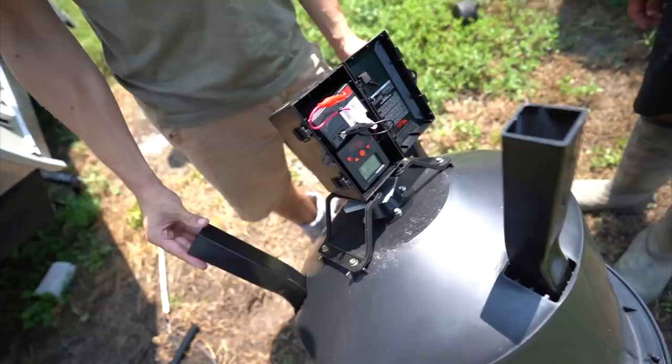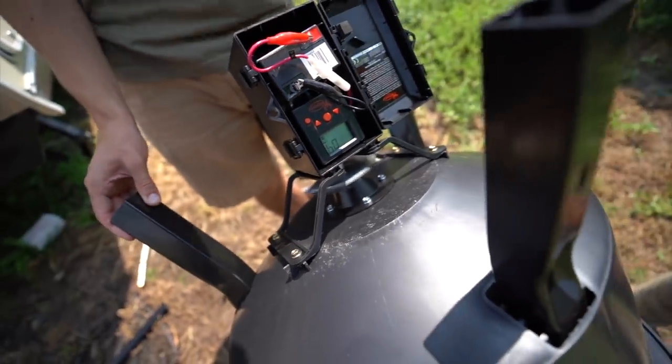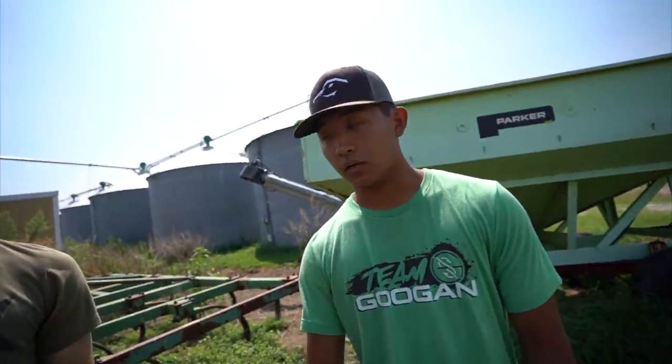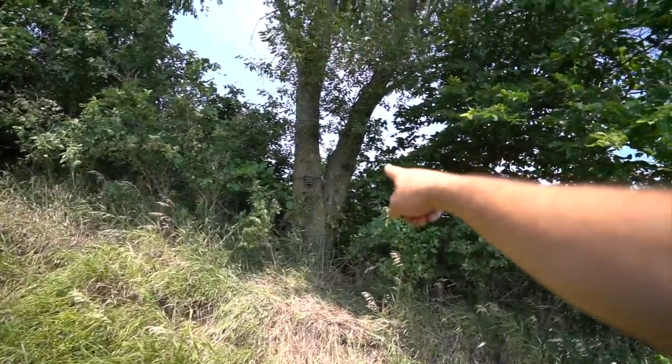Figured it out yet, Junior? She keeps saying off. It's counting down — this is the moment of truth. What are the odds it's gonna blow up? That's supernatural. The deer will be like 'hell yeah, there's just corn.' It just yeets it out, you know? Check that camera right there.